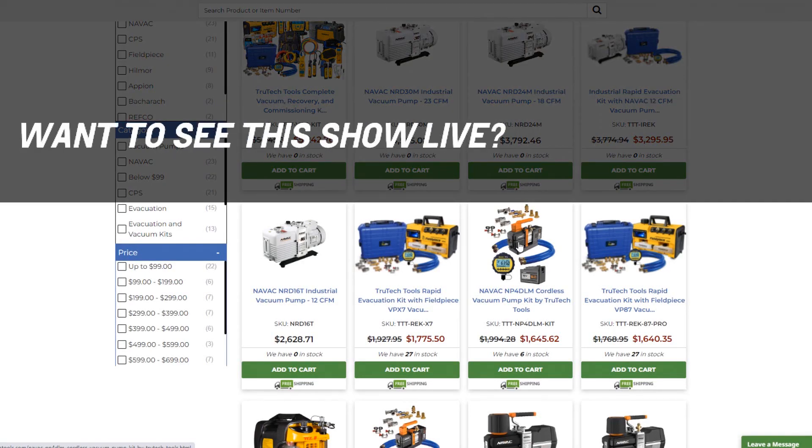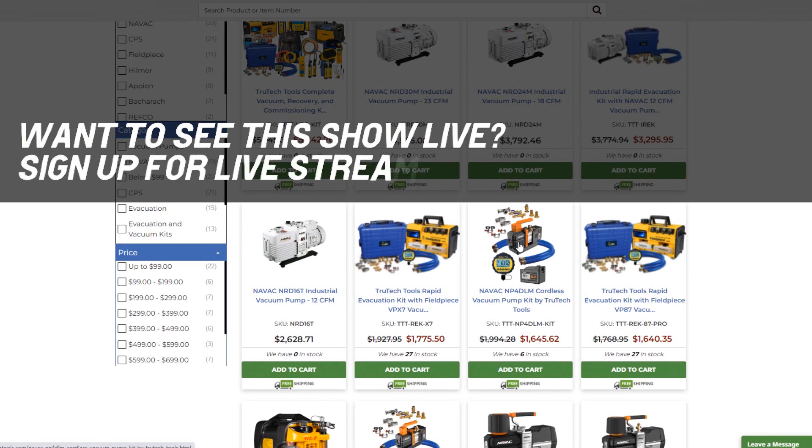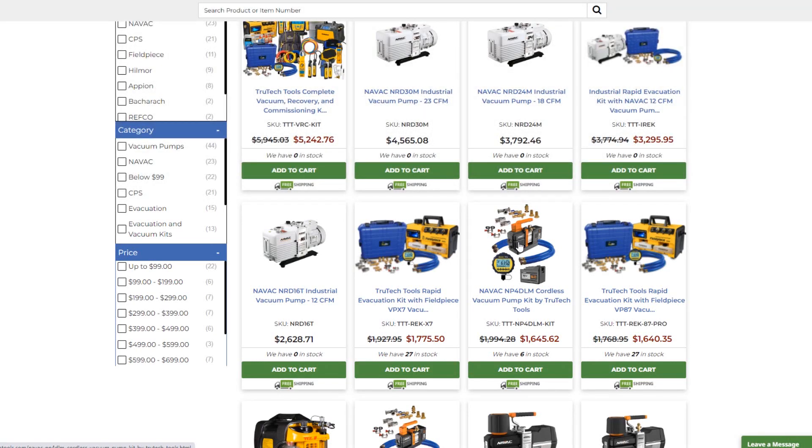Mr. Patter 1988 says: I have the NAVAC battery flare tool, my new favorite tool. Hillmore has one quarter. And Gerardo says: thanks for the information, I'll probably go with the NAVAC — just need something good and reliable that will last.